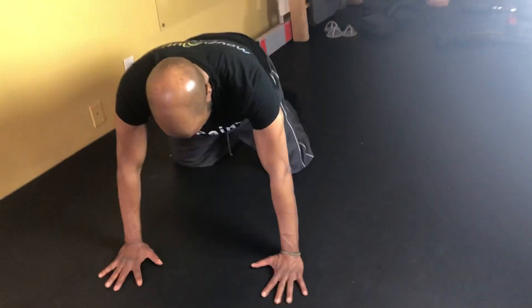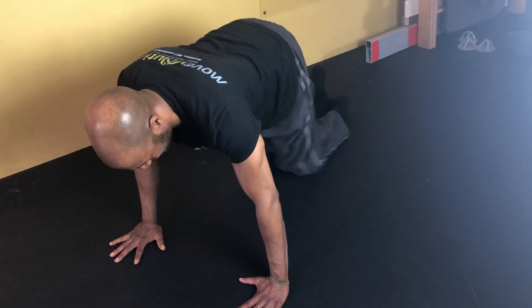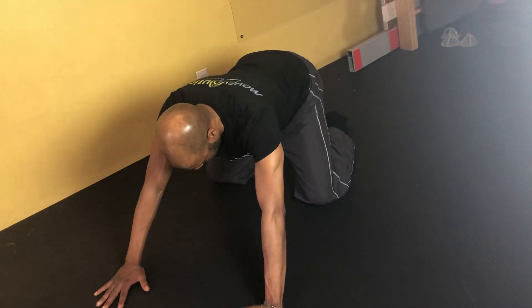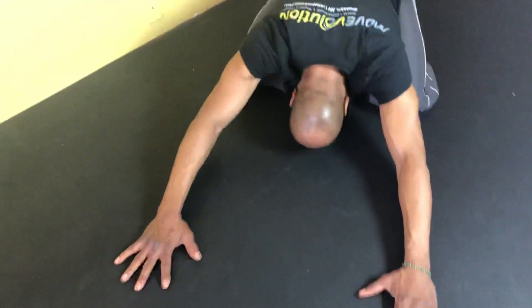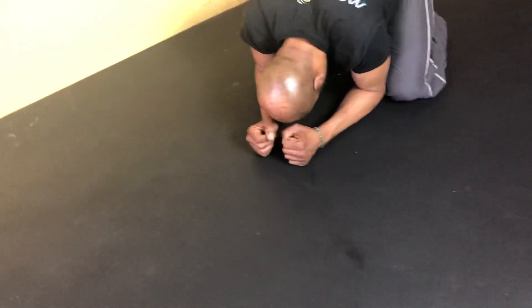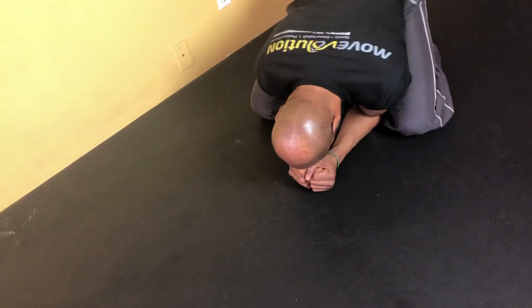We have Richard again, assessing thoracic rotation. We're going to lock that out by going into a child's pose — hips as far back toward the feet as possible. Then bring the elbows and forearms together underneath the body, touching.